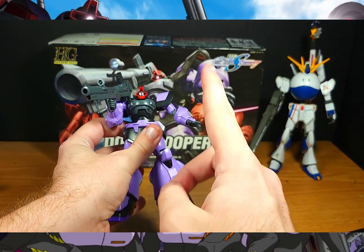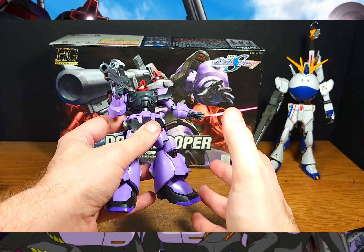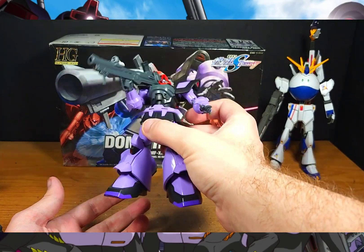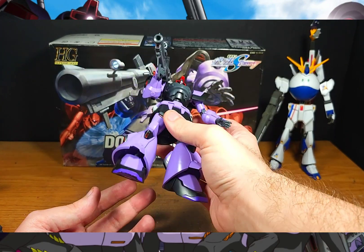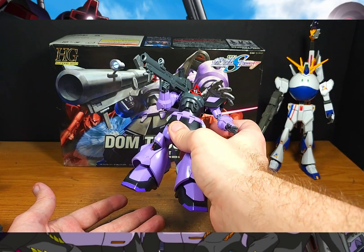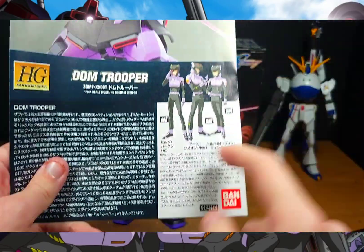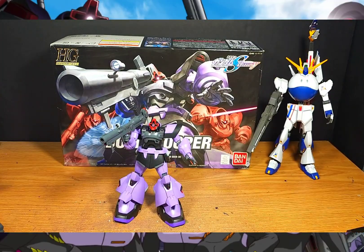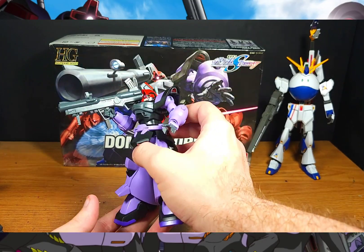Oddly enough, I've had this similar positive experience with other ZAFT-based mobile suit units from the Seed Destiny line. I don't know what it is — I've just had no issues with that set of kits, from the Zakus and so forth. These are what many call the Seed incarnations of the UC units, which is exactly what the Dom Trooper is — based off of the Universal Century Rick Dom, and most importantly, a reincarnation of the Black Tri-Stars, playing that same role in the anime.